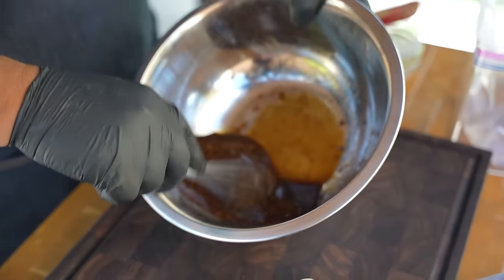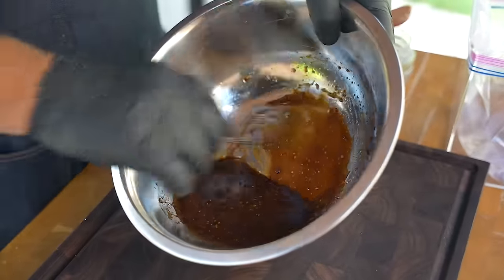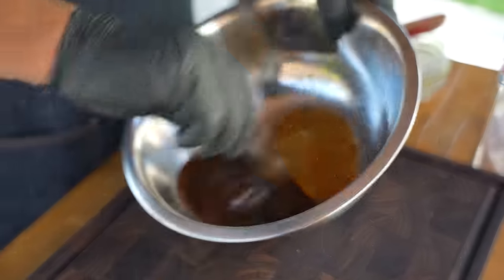If you guys are lucky and fortunate enough to have some infused olive oil — like that Branch and Vine — I like to use that garlic one for just about everything. And when I'm looking for unique flavors, they've got them too.